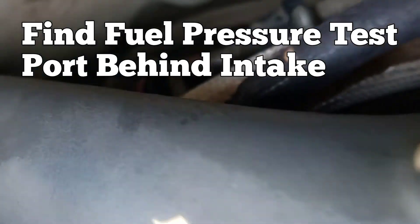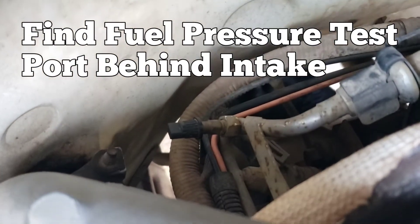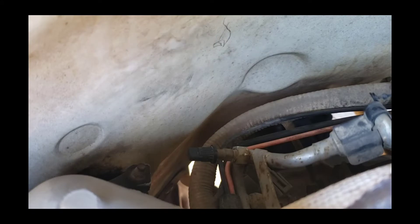Since we do have a rich condition, the first thing we want to check and verify is proper fuel pressure. We're going to do this by connecting the fuel pressure gauge. Once you verify the fuel pressure is correct, you'll want to turn the key off and check for bleed back. The main thing we're looking for is possibly an injector sticking open causing the rich condition. In this case we had no bleed off.